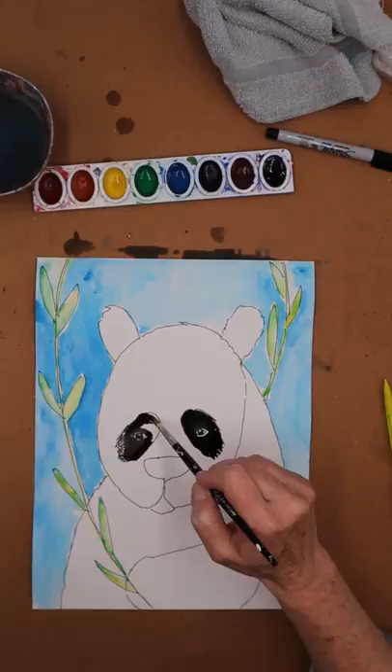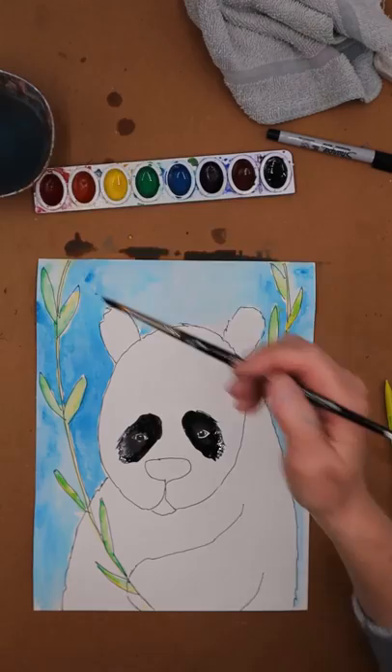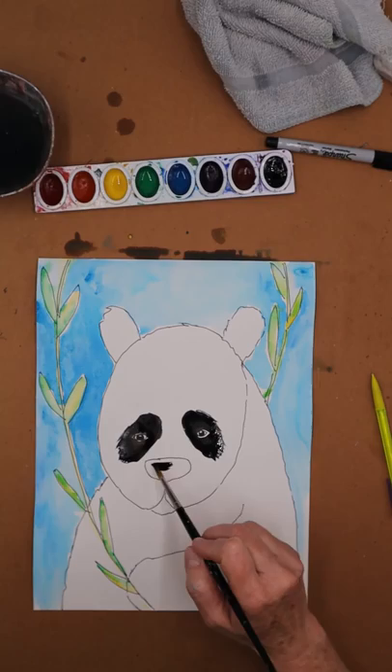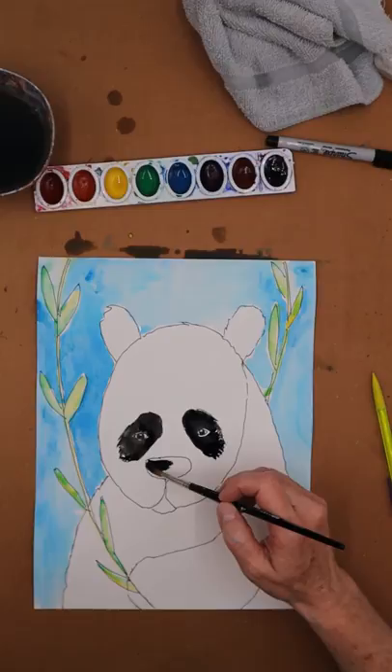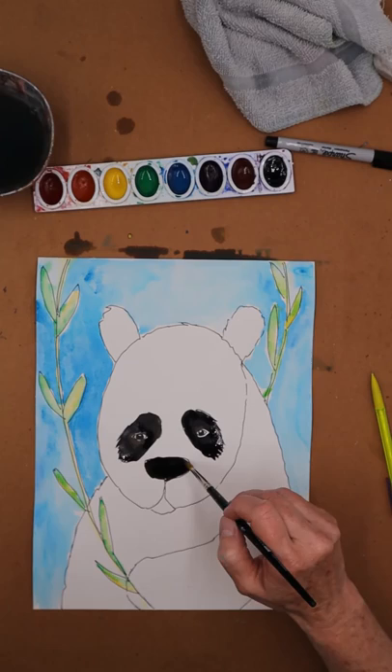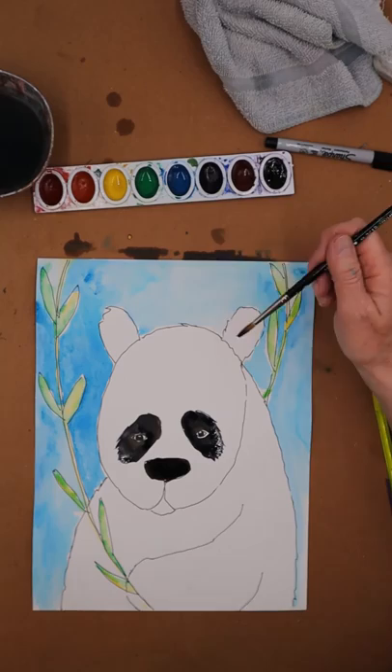If you go over his eyes don't worry — he has black eyes and it's hard to see them. Just add a little white dot later. I'm going to clean my brush off a little bit for his nose because I want it to be a bit more precise. The nose is a little nerve-racking so I do want to get it just right. A little more water and I'm just going to go around like this, lining it up as best I can. If it goes a little crazy, just make his nose bigger — there's no way to do it wrong.